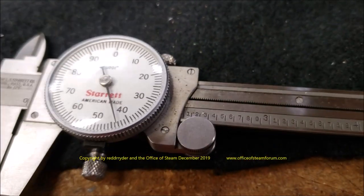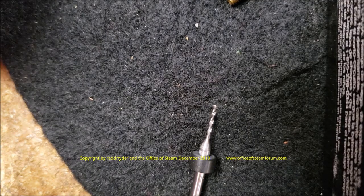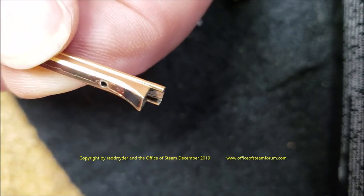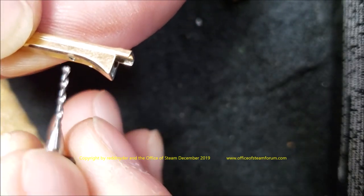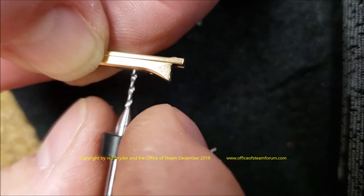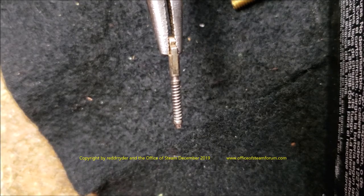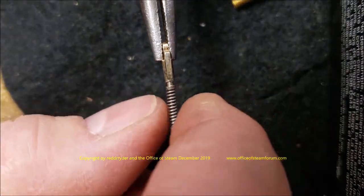My new pin is right at just a hair over 43 thousandths. This new pin is slightly larger than the original, which was torn out of this hole rather unceremoniously and left the hole in the wrong shape. So I'm making it slightly larger. This is a 43 thousandths bit and I'm able to do it by hand.